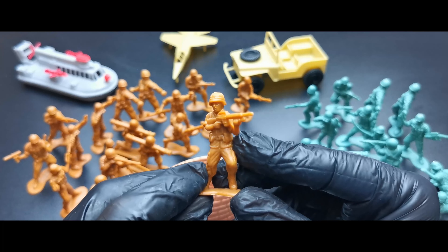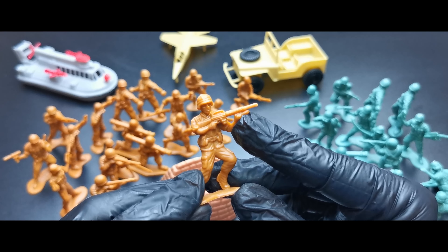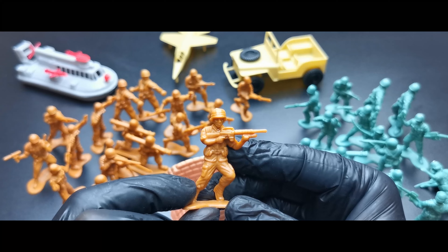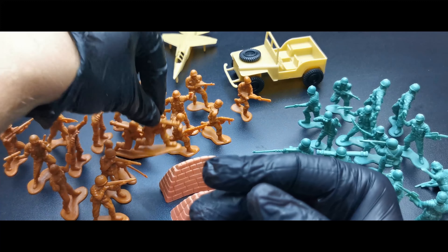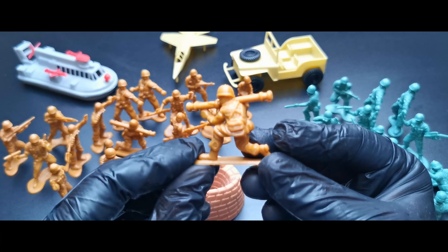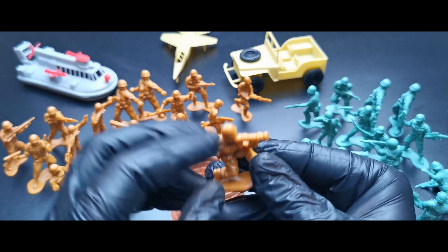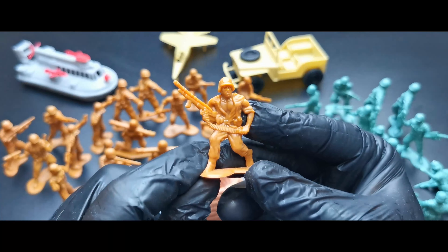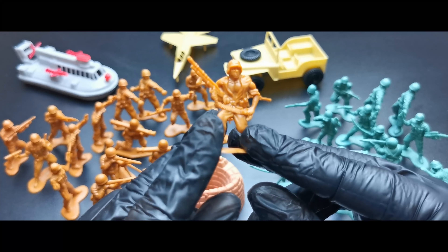A commander waving and looking through binoculars — that's from World War II. Next is a running soldier with an M16 with a grenade launcher, or possibly a flashlight. Then we have one kneeling and shooting with a bazooka, also World War II.